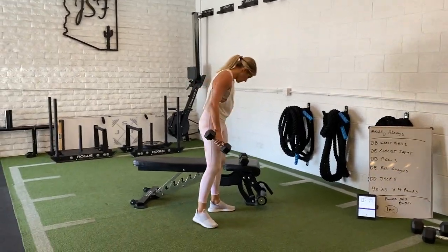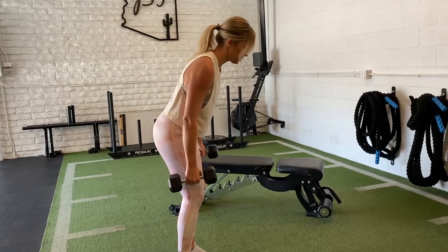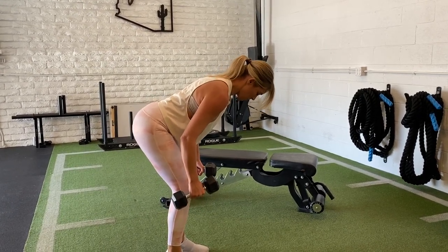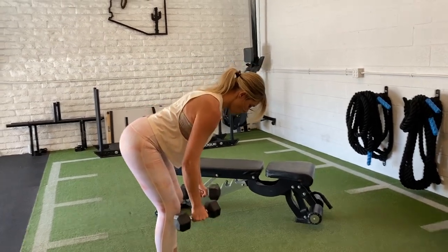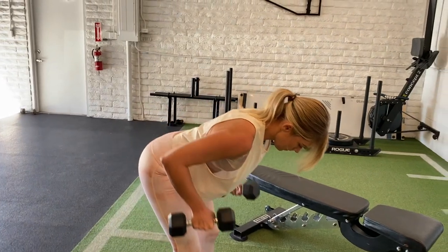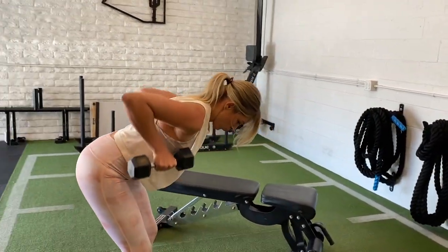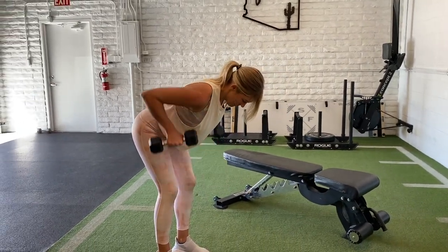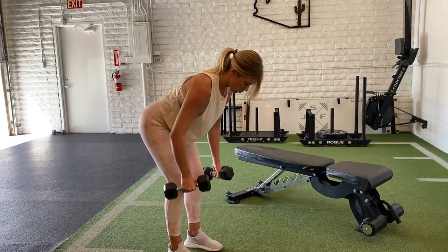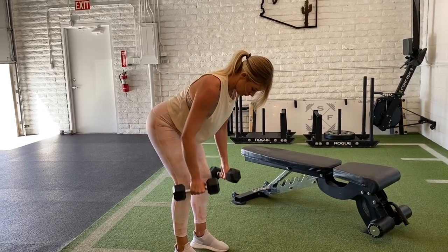Now we're going into the dumbbell bent rows. The biggest key when you do this is keeping a neutral spine — nice flat back, nothing crazy. If you start to struggle, err on being a little more upright than hinged. All you're doing is breathing through every repetition, squeezing the shoulder blades down and back. Imagine you've got an orange between your shoulder blades and you're just trying to juice it. Taking your time, just breathing and squeezing as you roll through it. If you struggle, slow it down; if not, get a good contraction through full range.